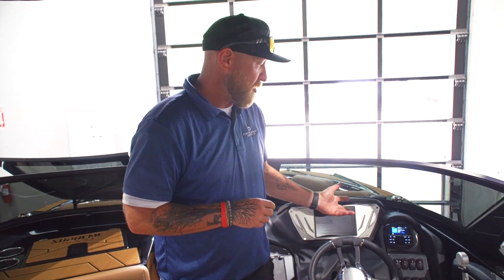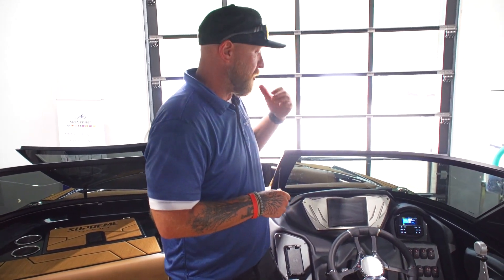Some of the cool features about the Roswell Digital Media Center is you keep your three zones but you also add another, so you have four zones you can use. You can have a zone for the bow, the cockpit, your tower, and you can also have a zone for your subs. So you can really personalize and kind of make the audio sound the way you want it to sound for that day.